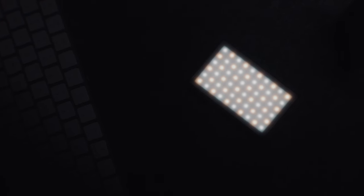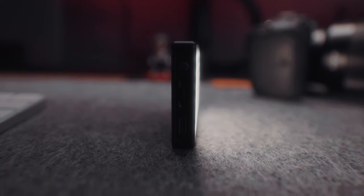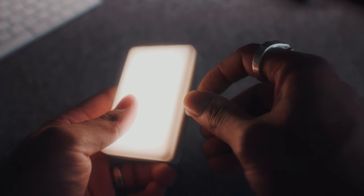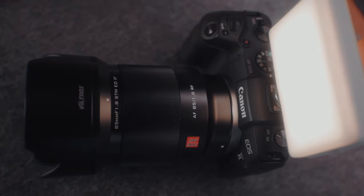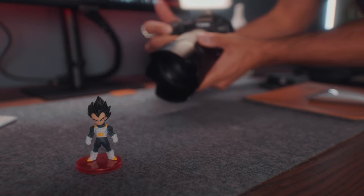Next up we have this portable mini LED light from Lume Cube. This light is excellent due to its portability and features. You're able to change the temperature as well as the brightness with the built-in controls, and it charges via USB-C. It also comes with this diffusion panel which allows you to soften the light. When you first start off, you're still learning about lighting and the incredible impact it can have on your visuals, so a light like this is perfect for beginners without having to spend a ton of money on a more professional setup. This particular light also comes with a hot shoe mount, allowing you to mount the light directly to your camera, which is super useful for product shoots.